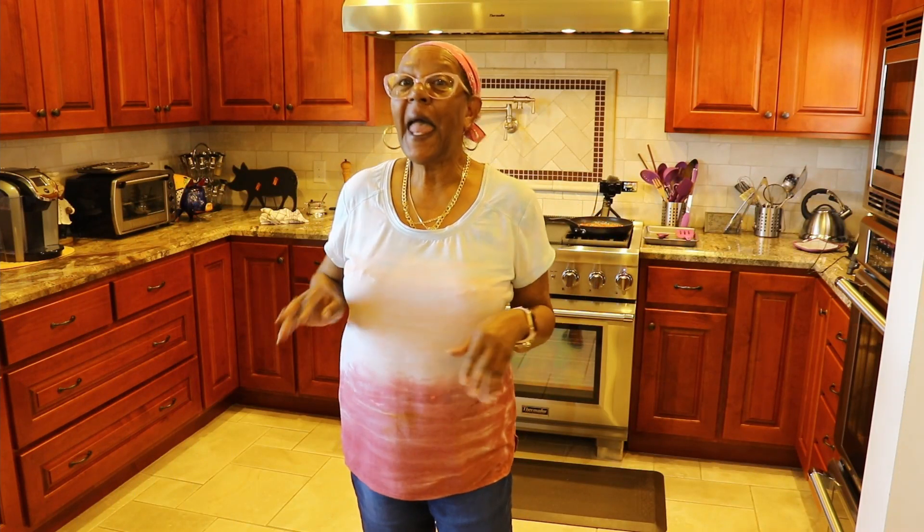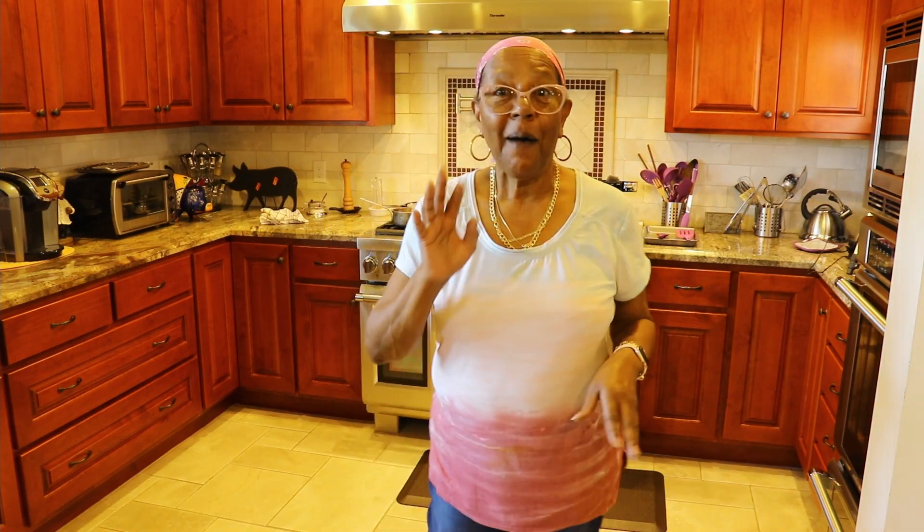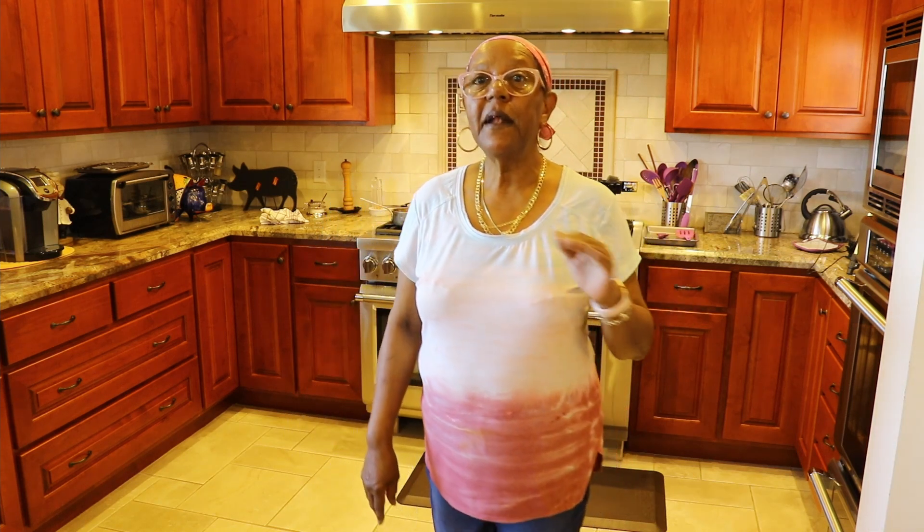Hello my friends, this is Sylvie Curry, Lady of Q. I'm back in my kitchen again today. Today I'm going to be making some candied almonds.